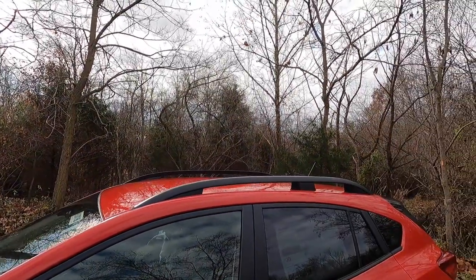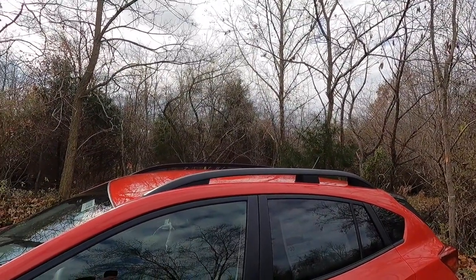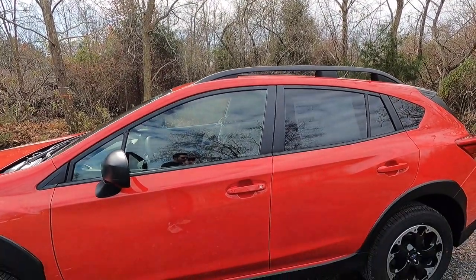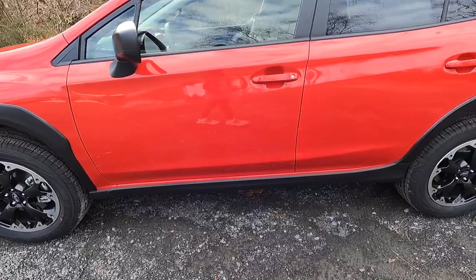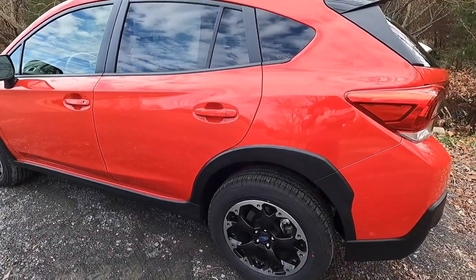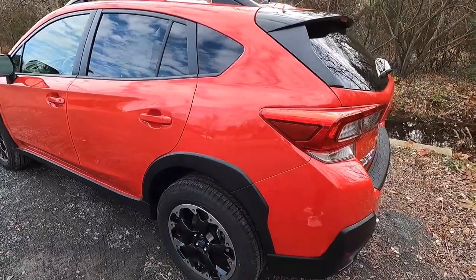At the roofline of the Crosstrek base, you get black raised roof rails. Just below that you get black window trim, body color door handles, and at the bottom of the passenger doors you have satin black cladding. You also get another wheel arch molding in the rear.